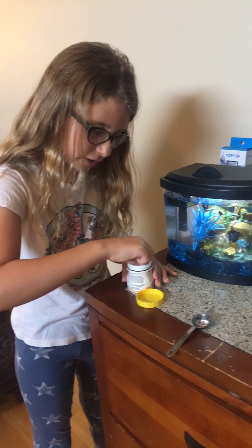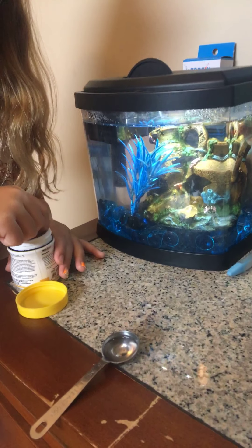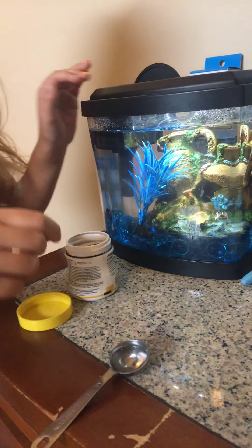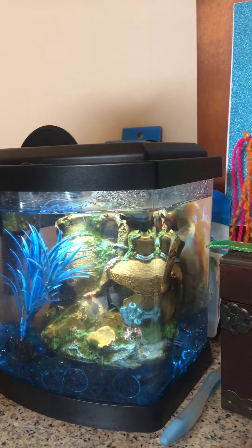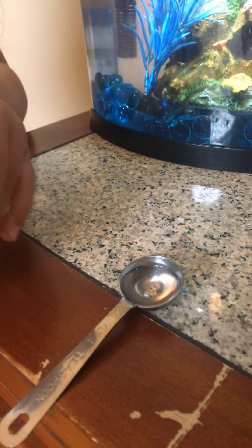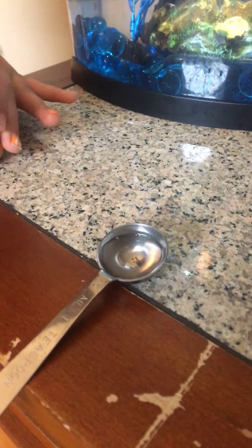You put about five pellets in, then you wait, because if you put just these dry pebbles straight in, she could eat them and her belly could get bloated — by that I mean constipated. I have about five in, and these are super small.